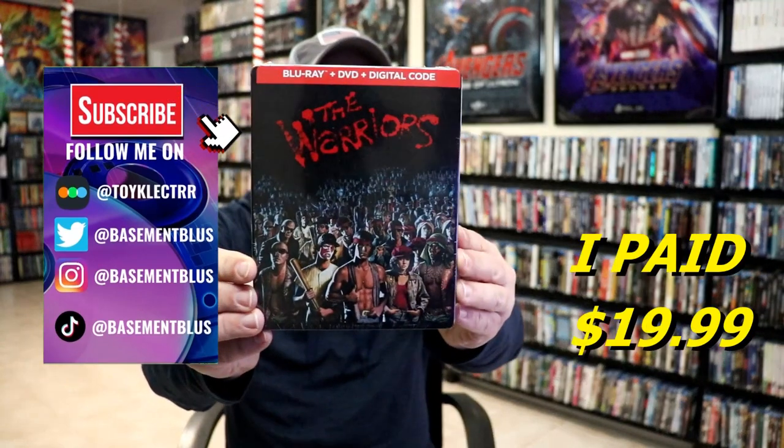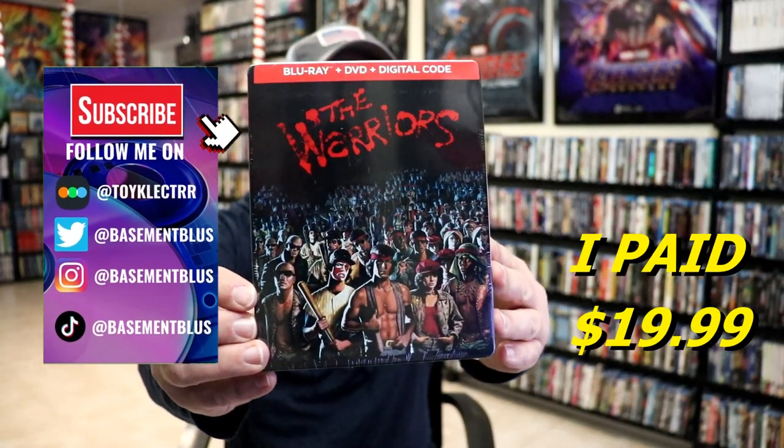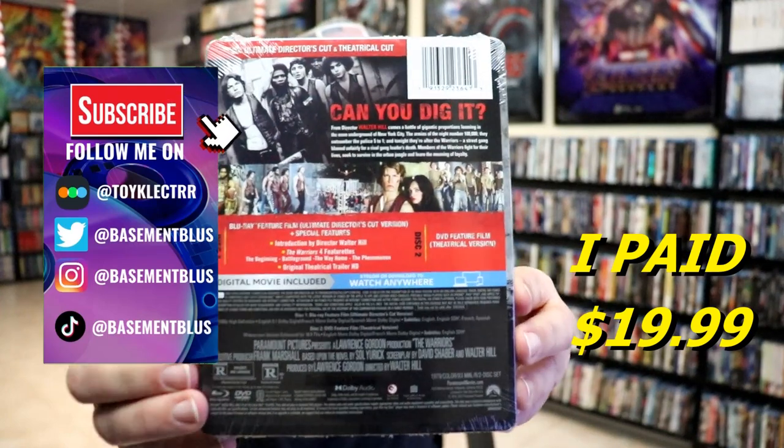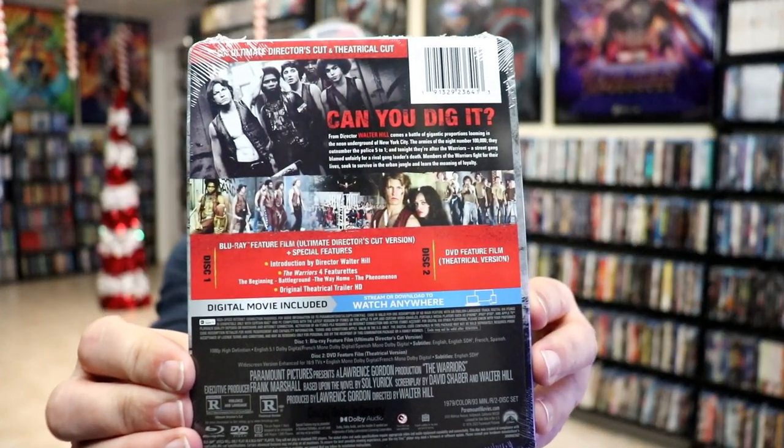So I've received my order for the Warriors. This right here is a Blu-ray Steelbook. Here's the front, and here's the back. If you'd like to check out these special features, you can go ahead and pause and do so. I'm going to go ahead and remove this from the wrapper, and we can take a closer look at this Steelbook.